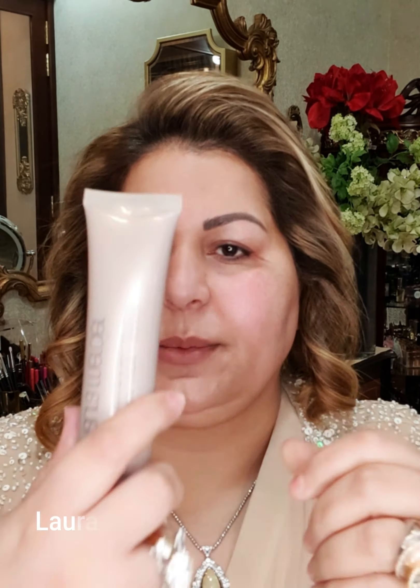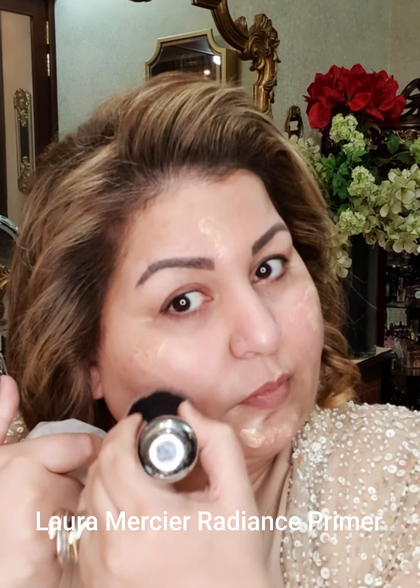The next step will be using Laura Mercier. These are a glow radiance primer. I will be applying a bit of it on the places where we need the glow. I don't want to apply it on the whole face but when I blend it will definitely move around a little bit — it doesn't matter, it will mattify everything.